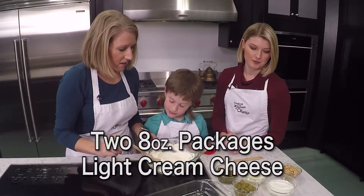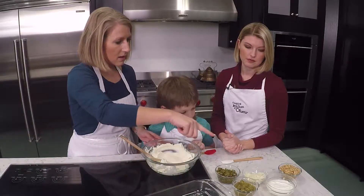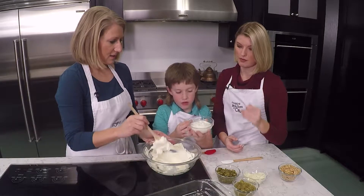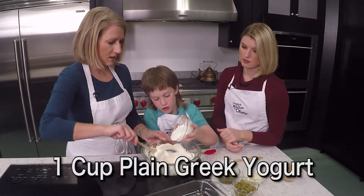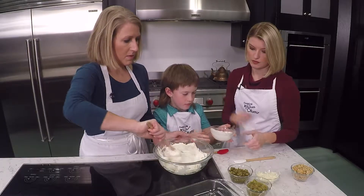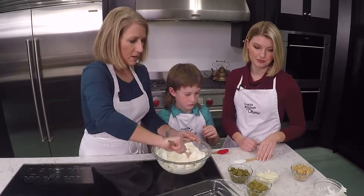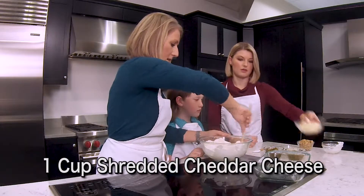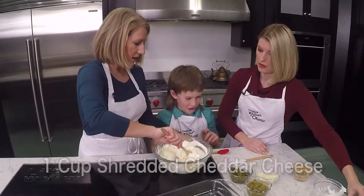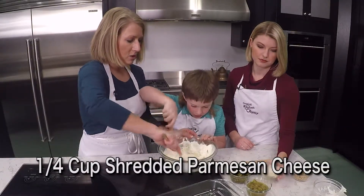What I've got here is light cream cheese, two 8-ounce blocks. And Larry, you want to get the yogurt? This is one cup of plain Greek yogurt. And Kara, I'll have you get the one cup of shredded cheddar cheese, which is in the back. And a quarter cup of shredded Parmesan cheese.